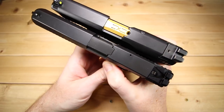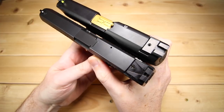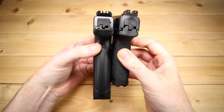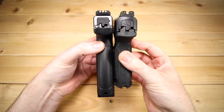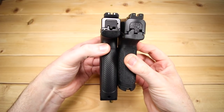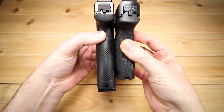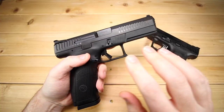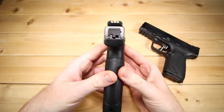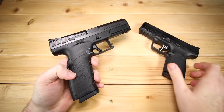In terms of the slide, that P10F is going to be exactly eight inches long — it's a substantial firearm. In terms of height, it is just shy of six inches tall. That's pretty extreme for a polymer full-size gun, really maybe not the biggest in the class, but it is among the biggest and certainly dwarfs this compact gun. The barrel length on this is going to be 4.5 inches and the width is 1.26 inches.